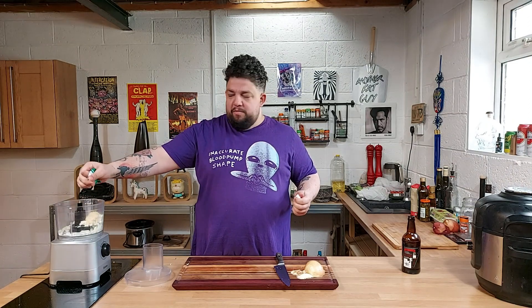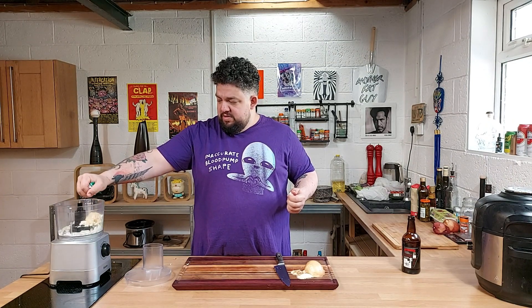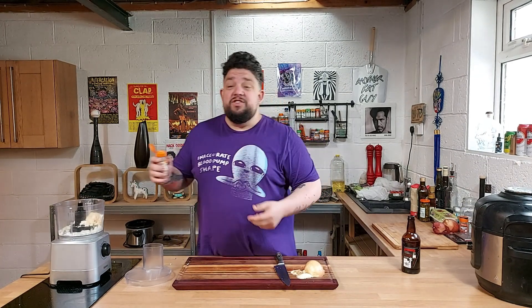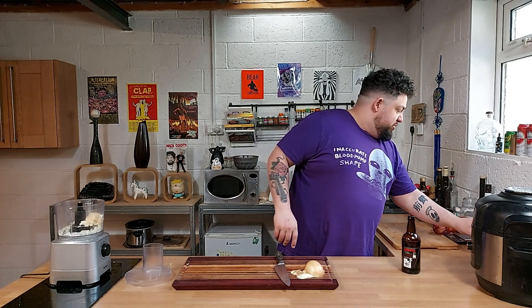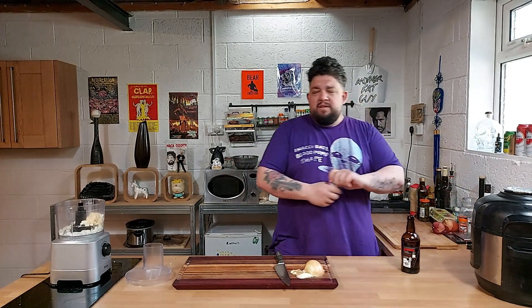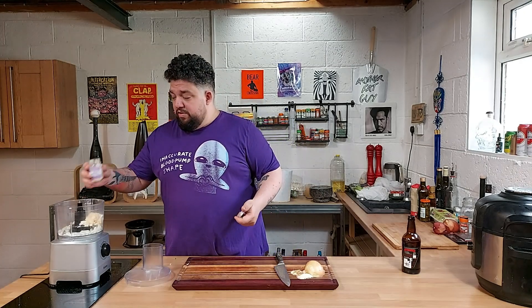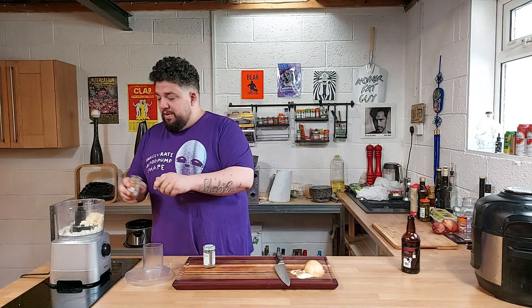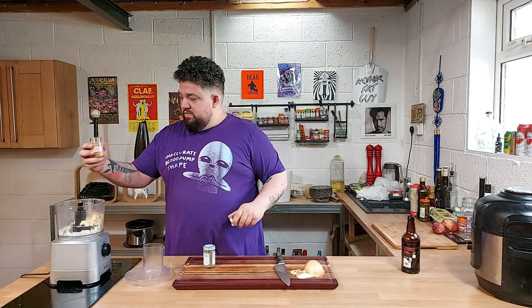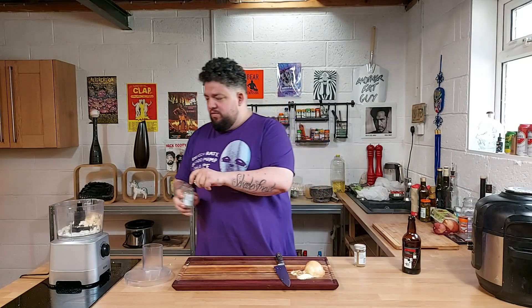You can chop up regular garlic like a normal person. I'm not really feeling high energy today. A little bit of ginger. You can kind of throw whatever you want spice-wise into this. I think the usual stuff is onion granules, pepper, coriander, cinnamon, cumin. I've not actually got any cumin so we'll figure it out. You put what you want in — you do you, treat yourself.